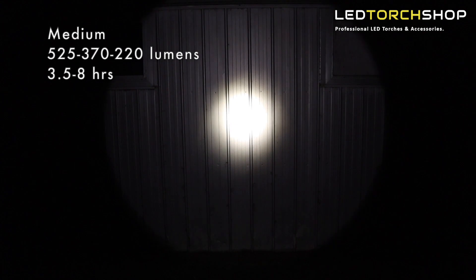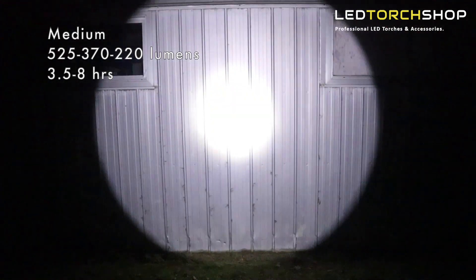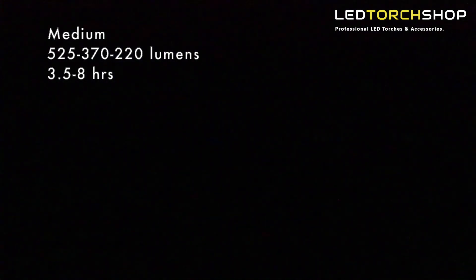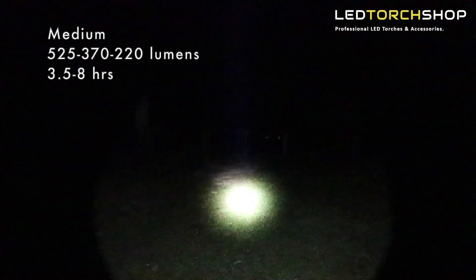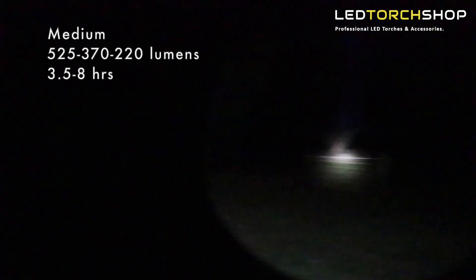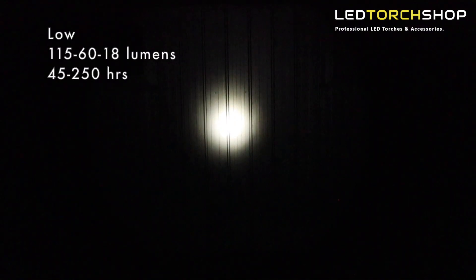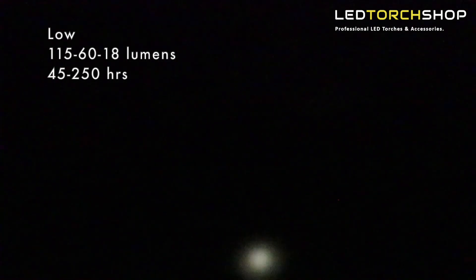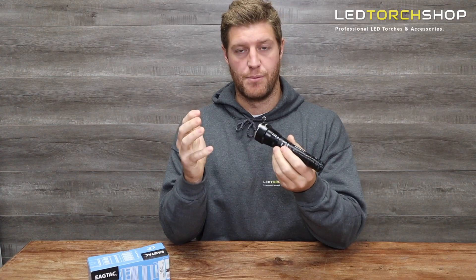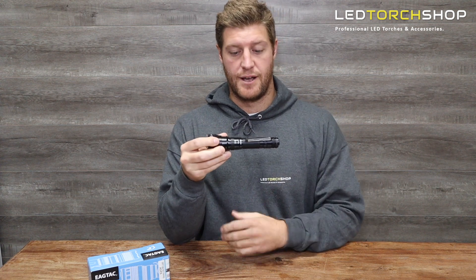In medium mode you're looking at about 520 to 600 lumens for around 3.5 hours upwards — great light output and great distance because it's so focused in the middle. Low mode gives around 115 lumens for about 45 hours, which is great for general purpose use — it's not going to take much power and will still give you good distance to see anything.